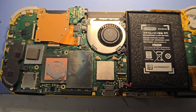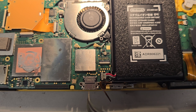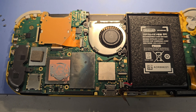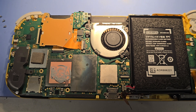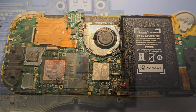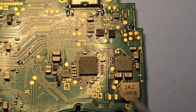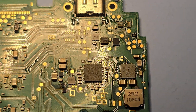I already did change the charger port on this because the original one was loose side to side, so I completely changed the port out — and of course it still does the same thing. So I'm going to take this board completely back out again and work on changing the power management IC. You do have to get the board completely out and then flip it the other way around. It's going to be the M92T36 — that's the IC we're going to be changing, that's the power management IC.